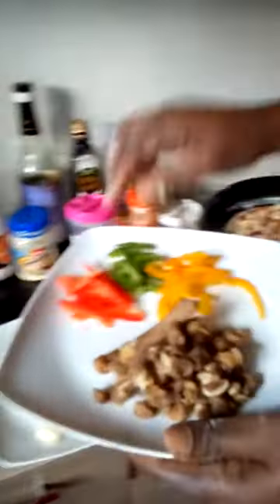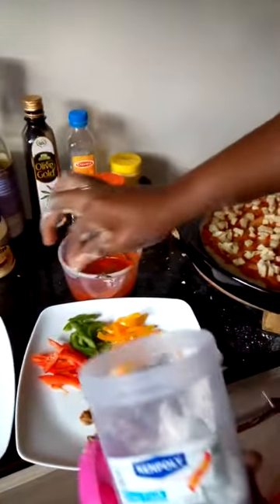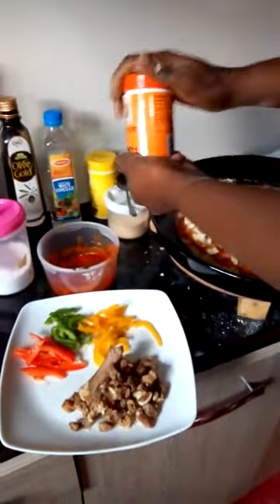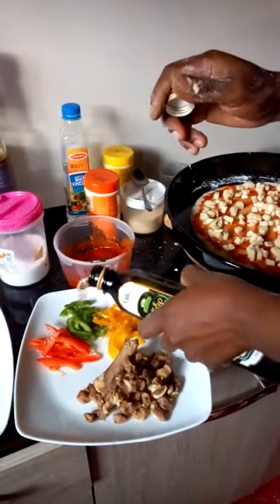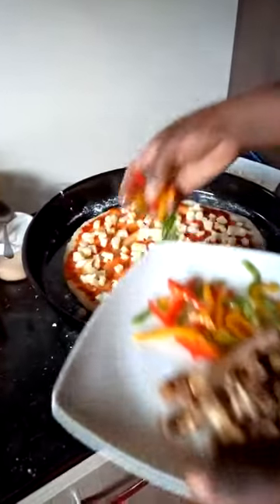Then I put my vegetables. For the vegetables, you have to season them with salt, pepper, and olive oil — just a little. Then you mix and spread them.